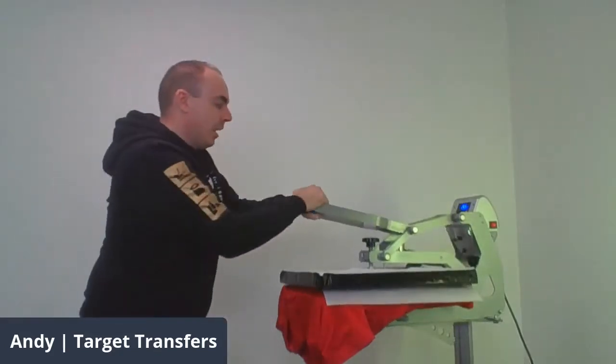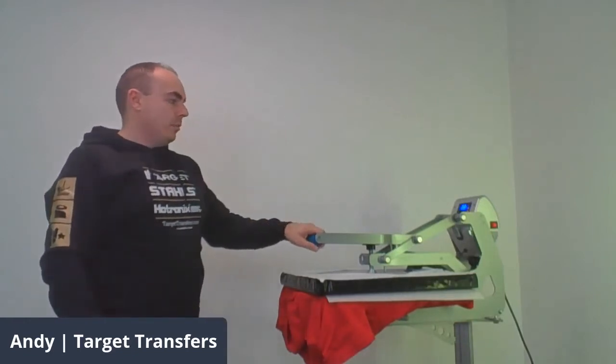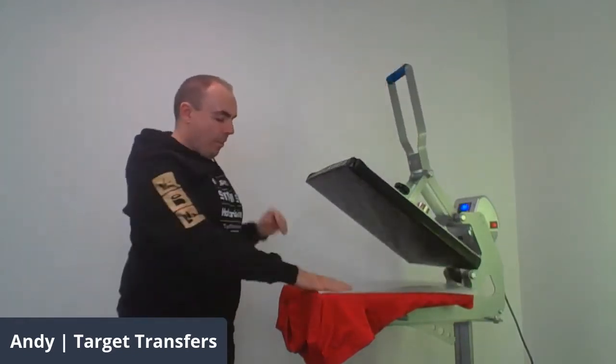A pre-press makes a nice flat surface and gets any moisture out. We're going to go on a medium pressure here and then it comes right back up.